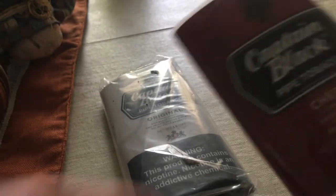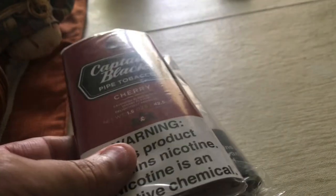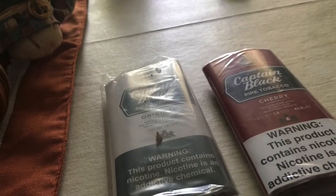I don't understand why it's got this extra baggy one, because when I buy any other tobacco from Captain Black it's just like this same thing. But why the extra whoop-dee-doo, you know? Maybe someone can answer me that question.